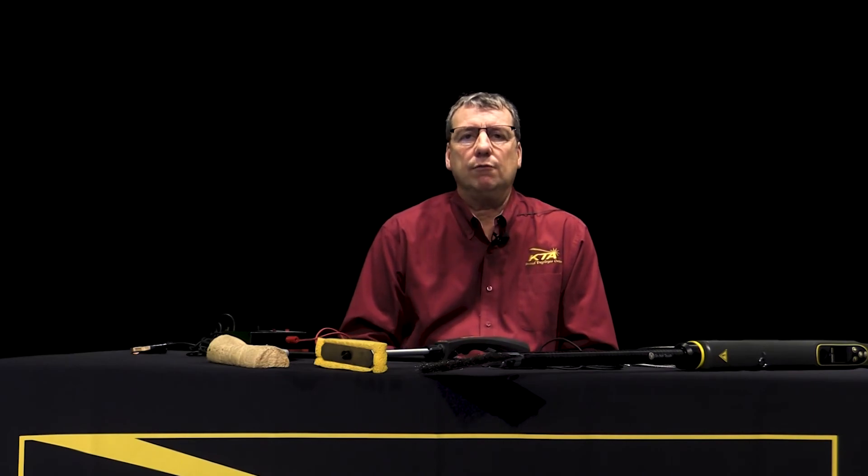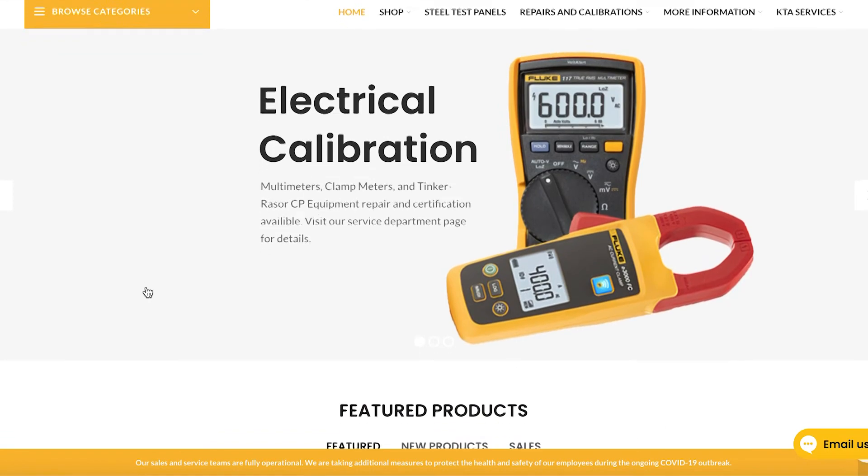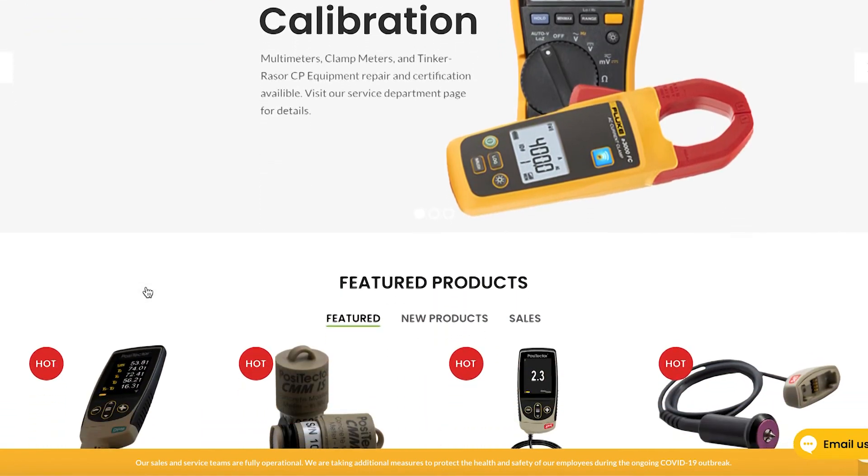If you need to purchase either type of holiday detector, we have many different brands available at ktagauge.com, where our complete line of coating inspection equipment is featured.